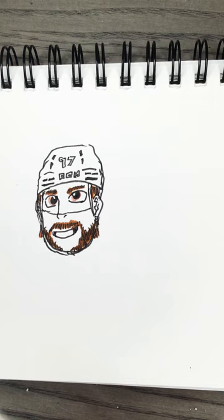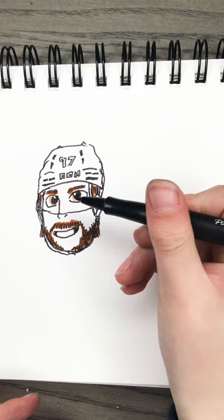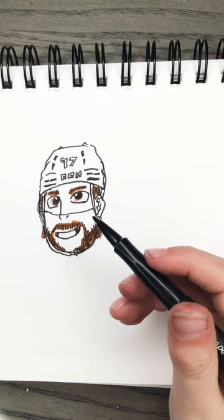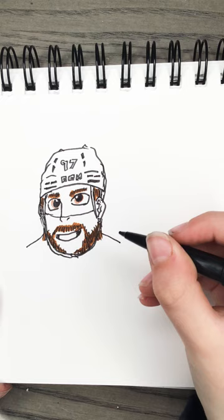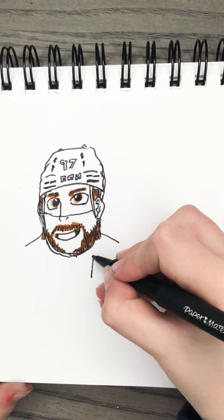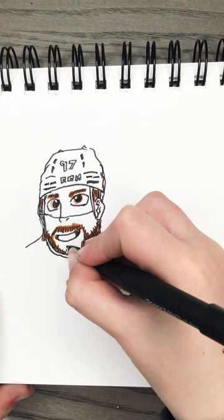That looks kind of like Gretzky's helmet from a long time ago, but that's okay — art is fun and to me this is a fun picture. I hope it's the same thing for you. Now let's go with the jersey. We will do this for the shoulders, and then start doing the shape of the jersey. Here's the C because Connor McDavid is captain of the Edmonton Oilers.